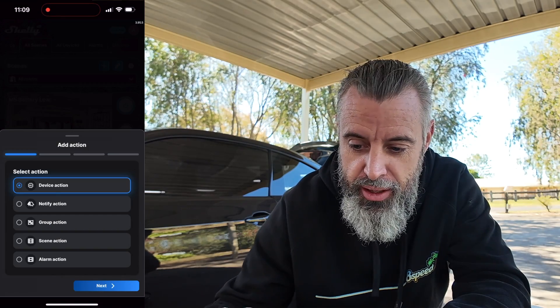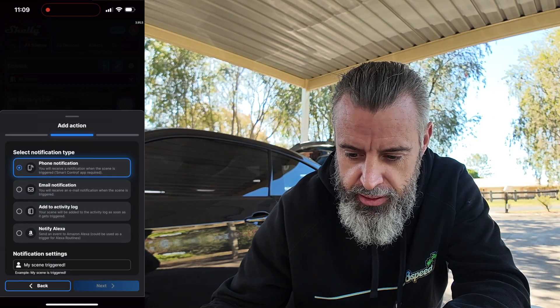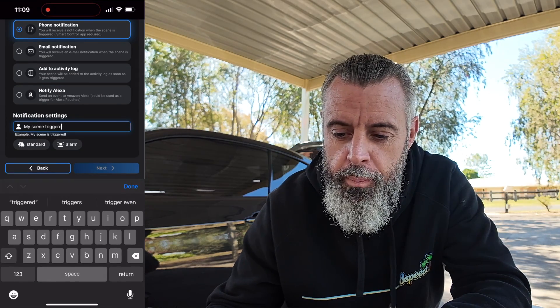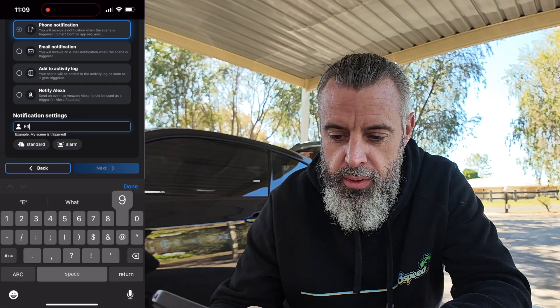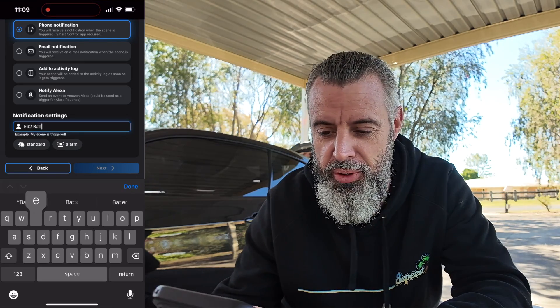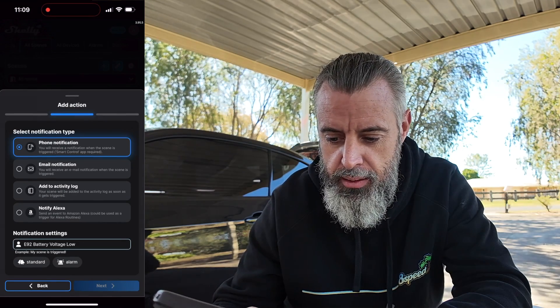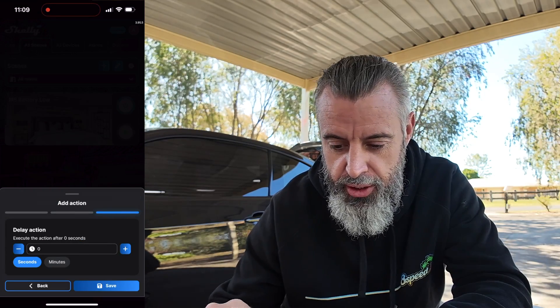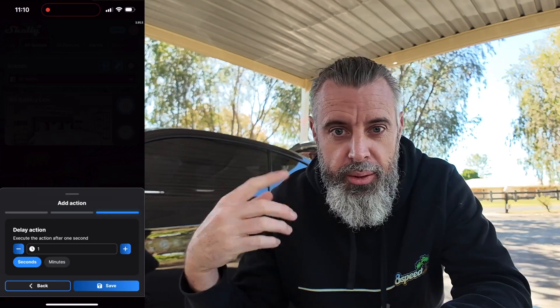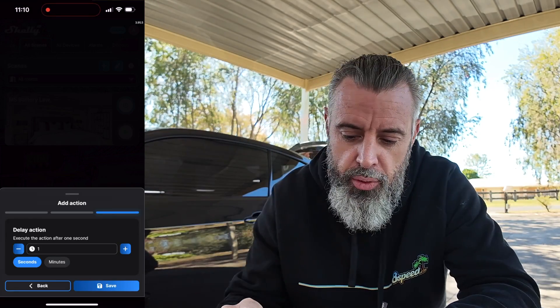So less than 13.08 volts — we'll go next. We want to trigger a scene, so basically if voltage is less than 13.08 volts it will trigger the scene. The action is going to be a phone notification. We'll call it 'E92 battery voltage low.' I'll set it to execute the action after one second — so basically once the voltage is below 13.08 for one second it will trigger the alarm. The reason that delay is handy is that when you actually start a car and battery voltage spikes just below, it would trigger the scene. So it needs to be below that voltage for over a second.